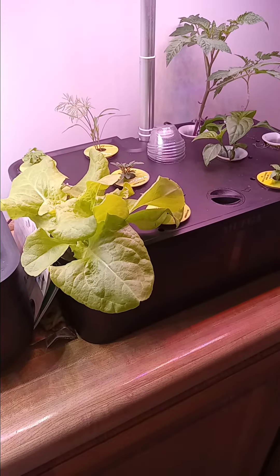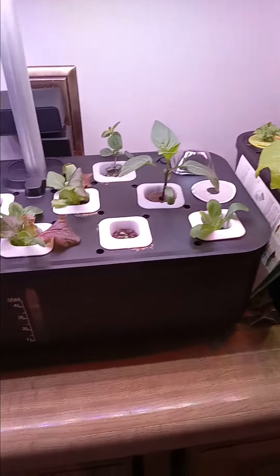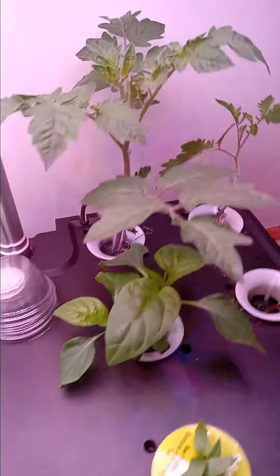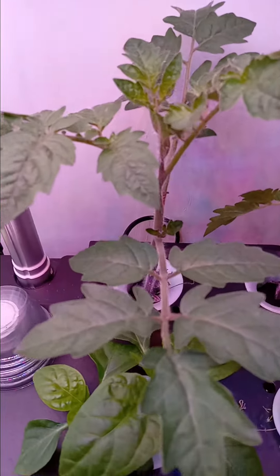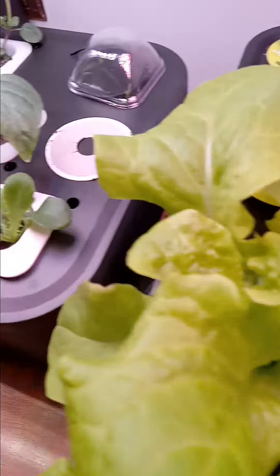Hi, I am admiring my Aero Gardens — Gardens with an S, plural. Look at the cherry tomatoes and the dill and the bell peppers, jalapeno peppers, basil, more dill, more cherry tomato, lettuce.